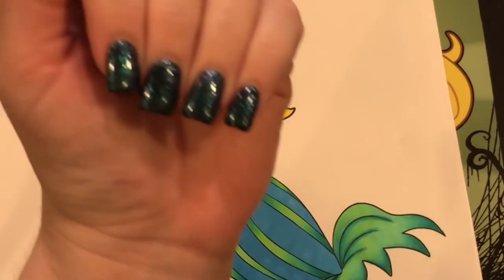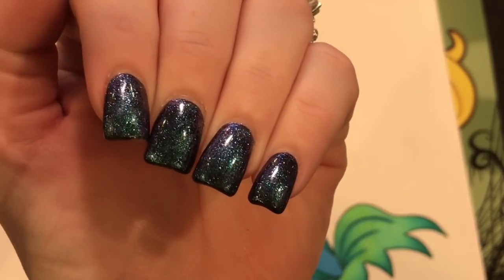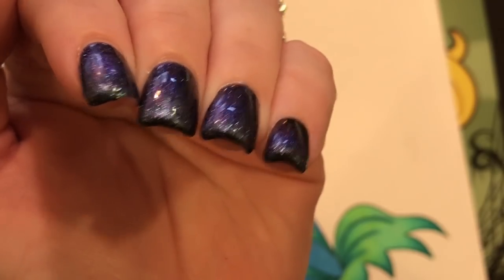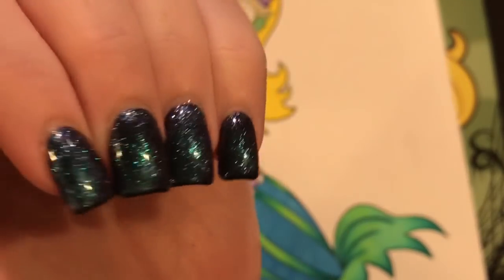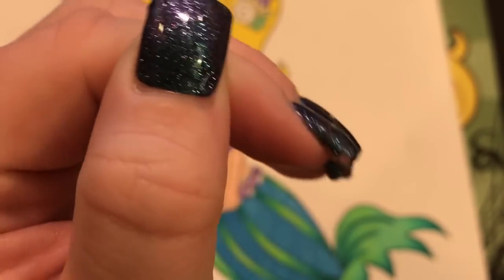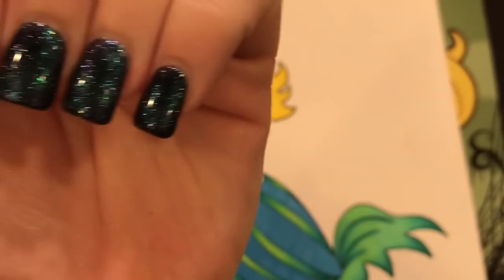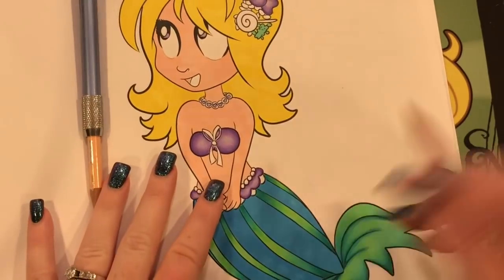I wanted to show you guys my nail color — you usually like that. You remember that mermaid nail color I had not that long ago, the dual chrome kind of thing that was different colors in different lights? This is like that but with glitter. They have like five different colors of this now. I'll be getting something different this coming week. Isn't this pretty? I love this color — it's like purple and green.